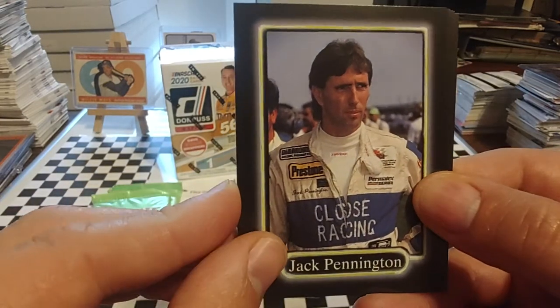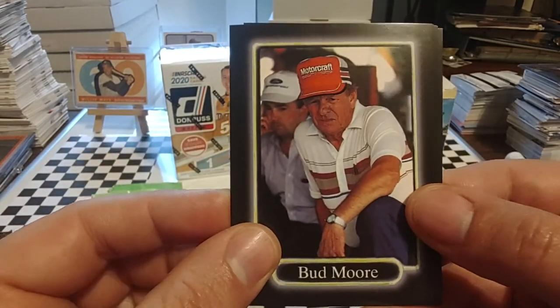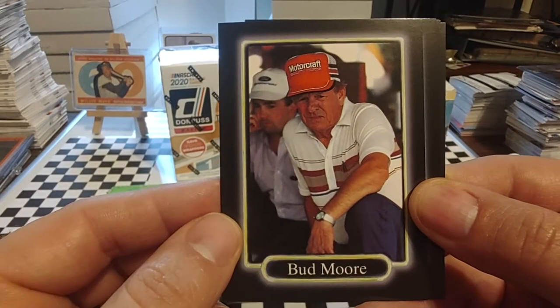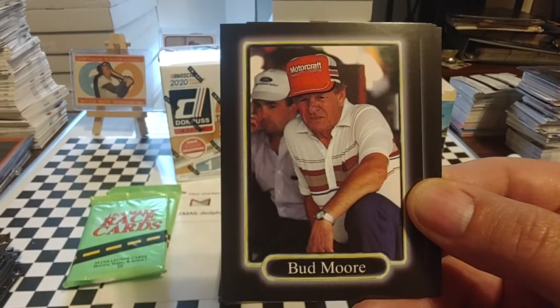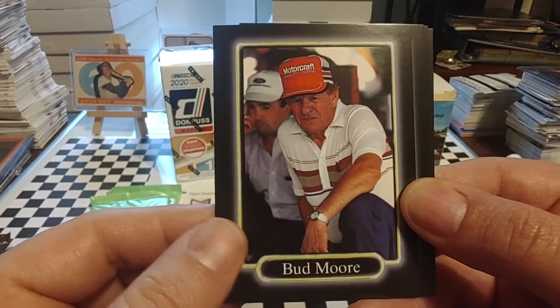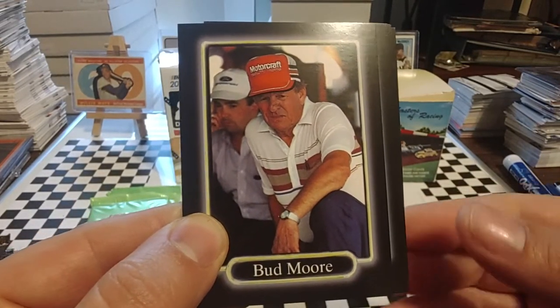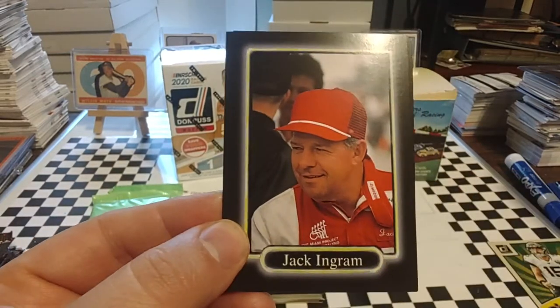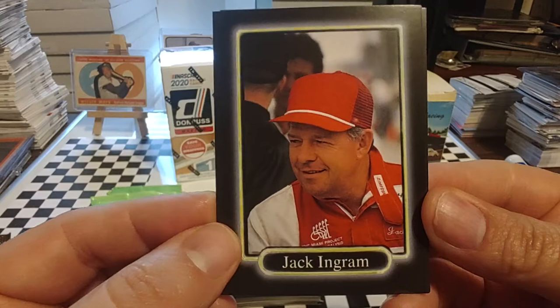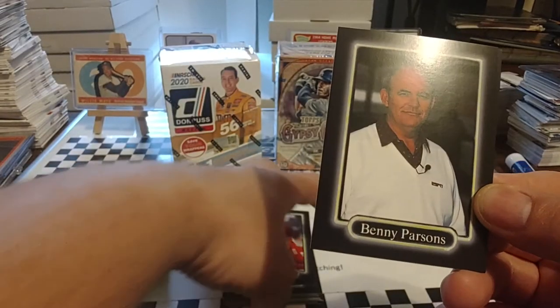Jack Pennington, dirt track star out of Pennsylvania — probably could have had a good NASCAR run if he'd been with the better team, but he just never did get that opportunity. Bud Moore — Bud was actually part of the D-Day invasion in World War II, and was definitely a military hero in many respects. He came into NASCAR in the 50s and stayed there until about 1997 when he had to fold his team. He was actually a championship car owner for Joe Weatherly back in, I think it was 1962. Jack Ingram — we recently lost Jack this year. Former two-time Busch Series champion — Xfinity, whatever you want to call it nowadays; it wasn't even called Busch Series back then.